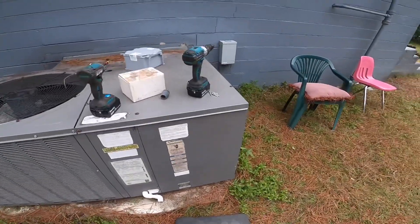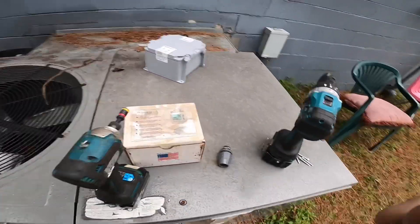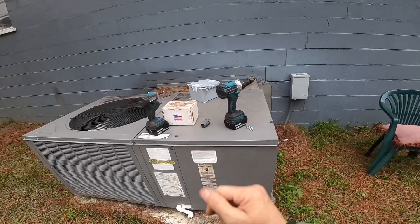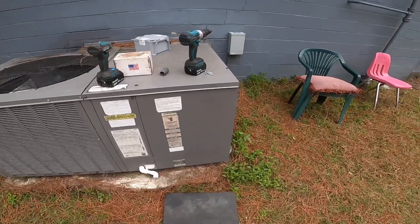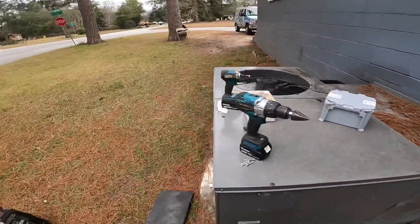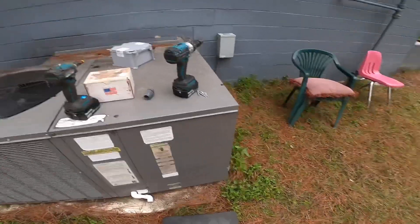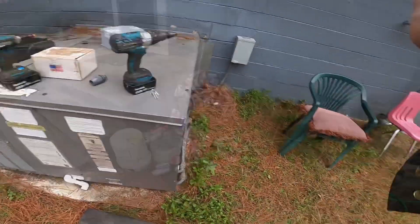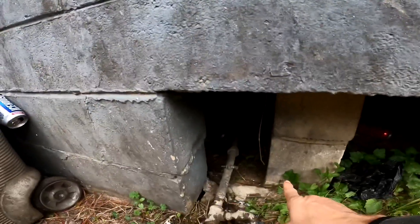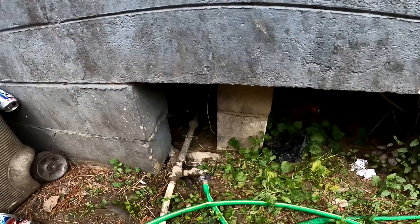This morning we are going to hook up a wireless thermostat. That's been on the shelf for a little while, but it's made by Jackson Systems — I don't think they make that one anymore. This one does not require a return sensor, and actually the Honeywells don't either — that's an option. We're doing this because there's no continuity on the thermostat wires under the house. That's my access, and as you can see part of the thermostat wire is down there. I don't know if it's broken under here or under here, so we're just going to do a wireless thermostat.